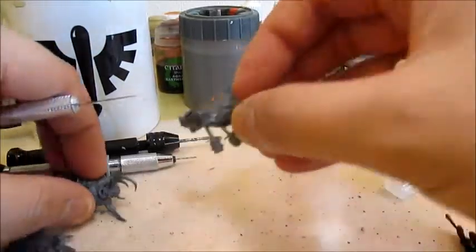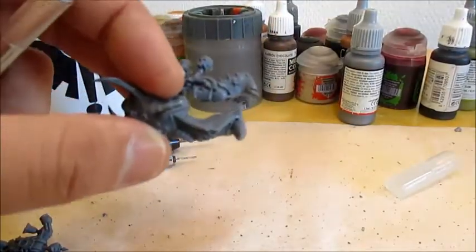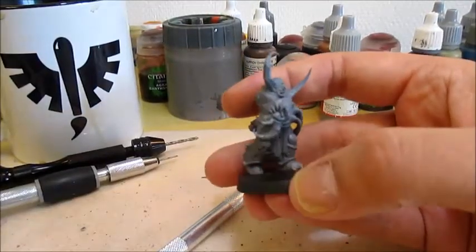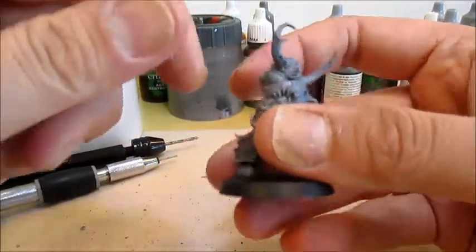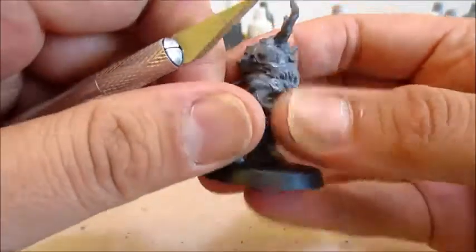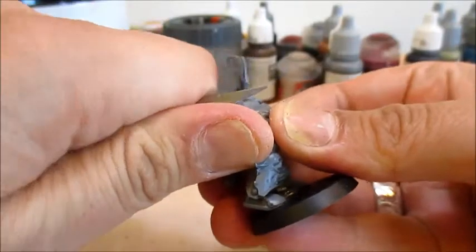Next up, we'll get the guy assembled without arms, and then the fun begins. The glue has dried and this is now one model, so to say. First thing we're going to do is remove anything that gets in the way of the arms we want to add to him.